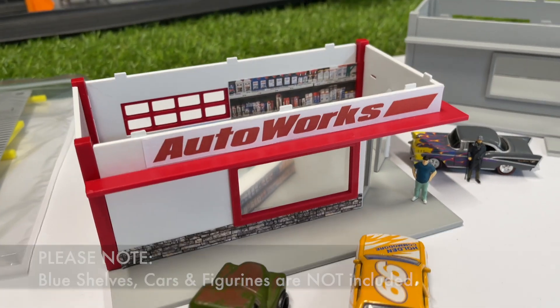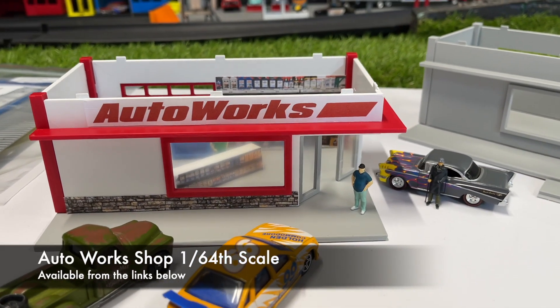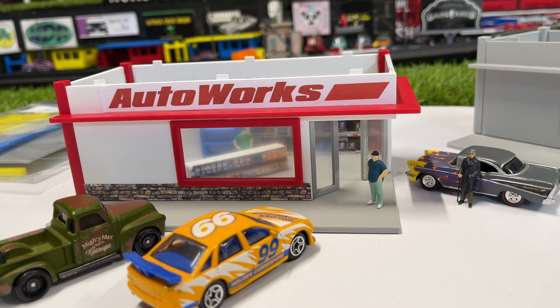So if you're interested in this, have a look at the links down below and this will be available later this week. I'm very proud and very happy with this diorama piece and I'm looking forward to having it set up around my track.